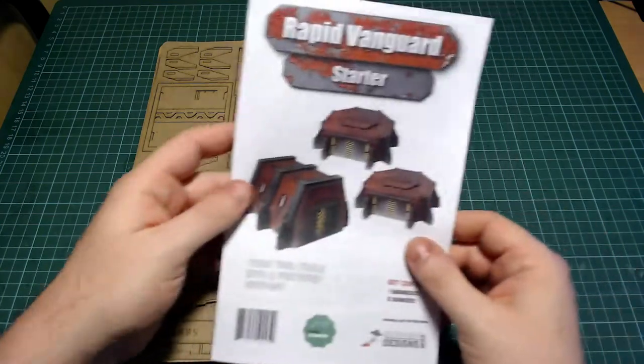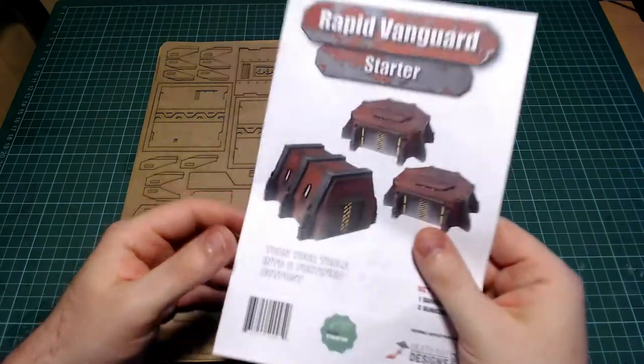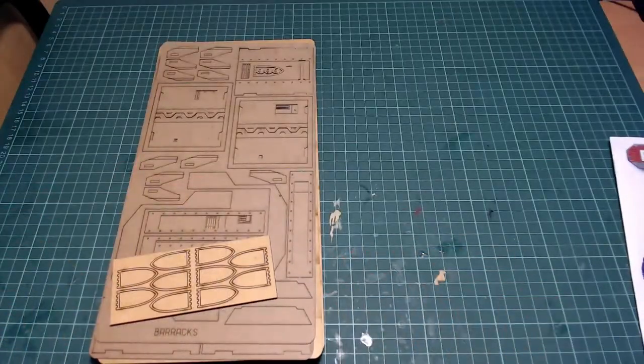Death Ray Designs, an American based company who I've heard about from a very long time. I originally got a kit in a Kickstarter way back in the midst of time, and it's been sat in my cupboard ever since. But now it's time to get it out, get it on the table, and get rocking.